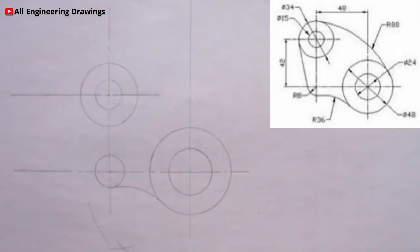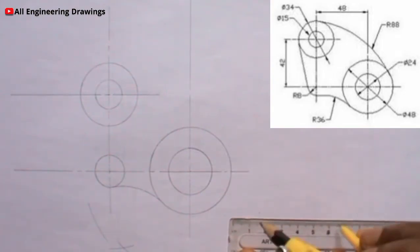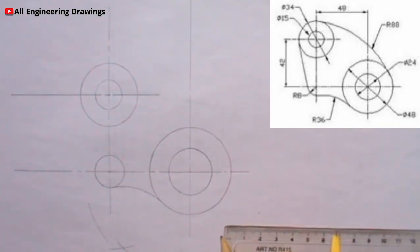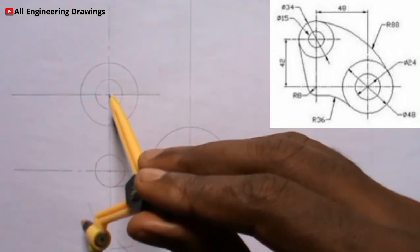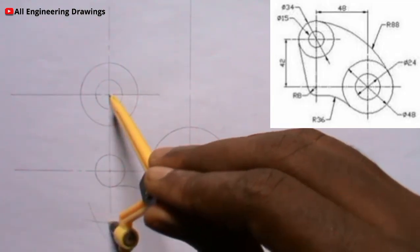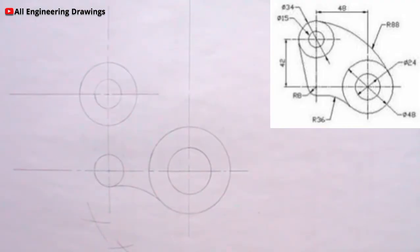For the other circle here, the diameter is 34mm which is 17mm radius. So we minus 17 from 88mm which will give us 71mm, so I will adjust my compass to 71mm and produce the arc. The arcs will intersect the previous arc. Now using a radius of 88mm, I will place my compass on the point where the arcs intersect, then I can now produce the tangential arc.